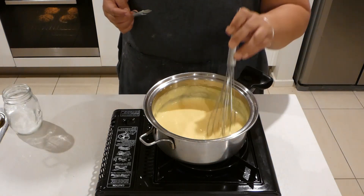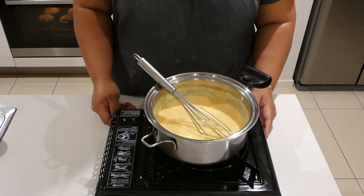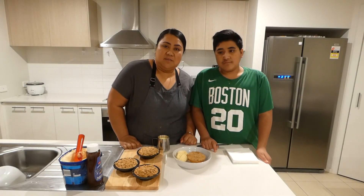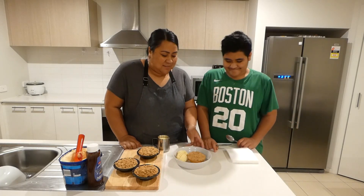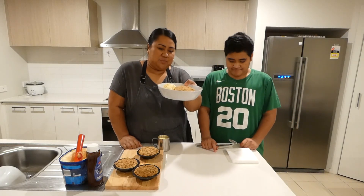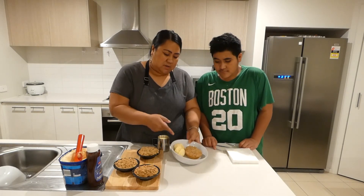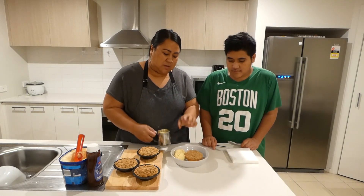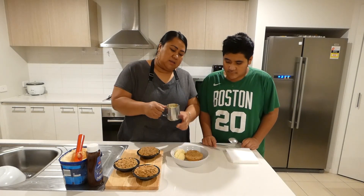That's sweet enough. We'll wait for the pies to cook and then we will serve our dessert. Our pies are cooked now and they're ready to be tasted — nice and golden brown, the pastry and the crumble on top. We're going to serve our pies with vanilla ice cream and custard.